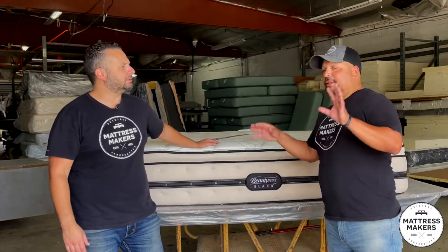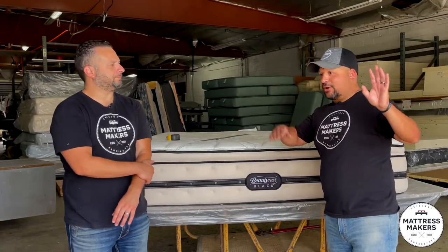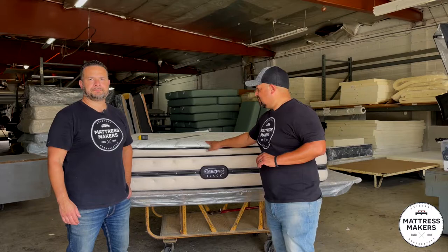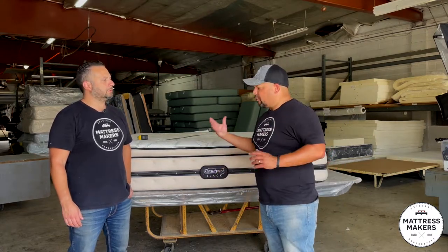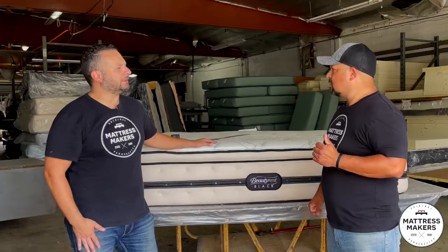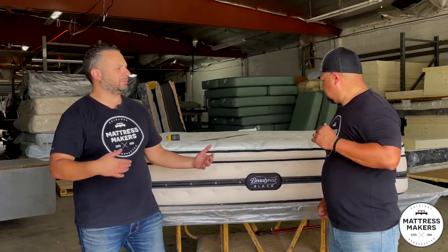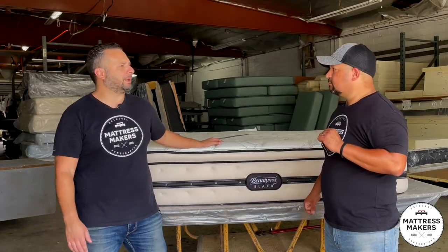I remember this bed. A little quick background: I used to work for a large company to learn the business years ago. I remember selling this bed — this was the Brooklyn, like a cushion firm or a plush firm, a firm pillow top. They said it was starting to get too hot for them and a little firmer than they liked — waking up with some pain on their side since they're side sleepers.